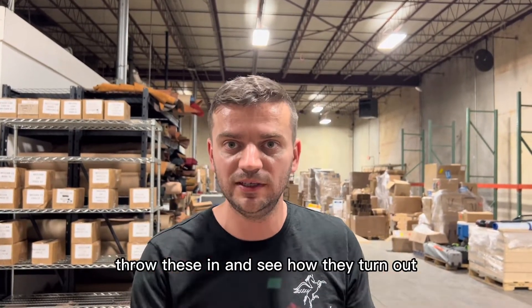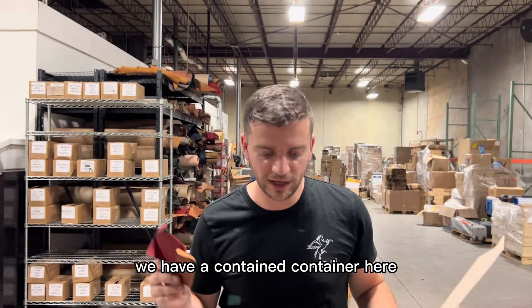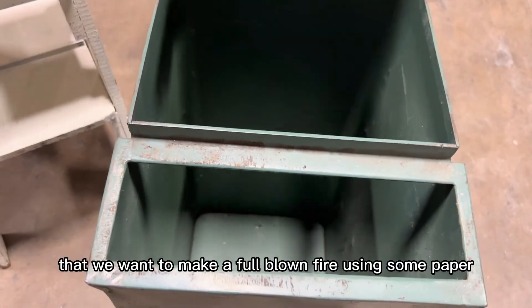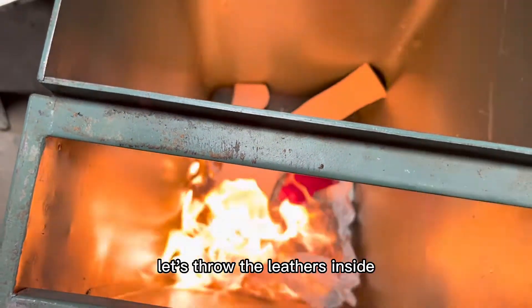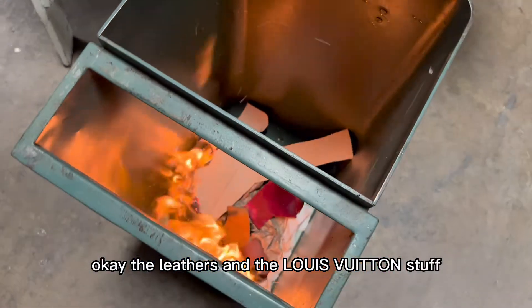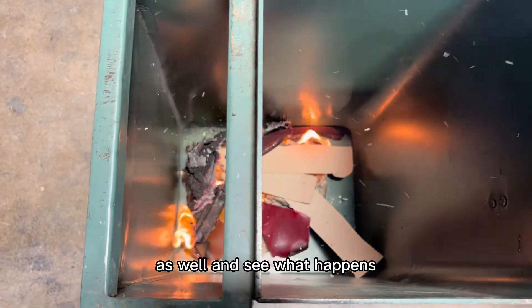Now we're going to build a full-sized fire and throw these in to see how they turn out after a full burn cycle. We have a contained container where we'll start a fire using some paper, throw the different leather samples in, and see what happens. Okay, fire's going — let's throw the leathers inside. Let's throw the Louis Vuitton material in as well.